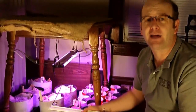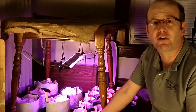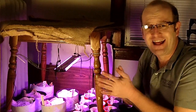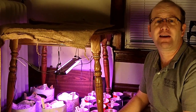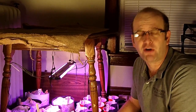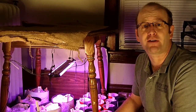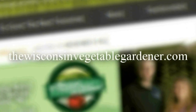Peppers are easy to get started. We're getting them started a little earlier because we want really healthy, happy, good starts to put in the ground. Join me again next time — thanks for watching as we start more seeds and give you more advice on how your garden can grow better now more than ever. For more information, please visit thewisconsinvegetablegardener.com.